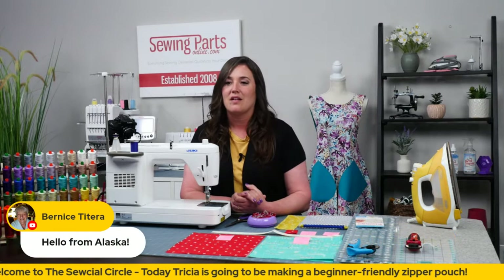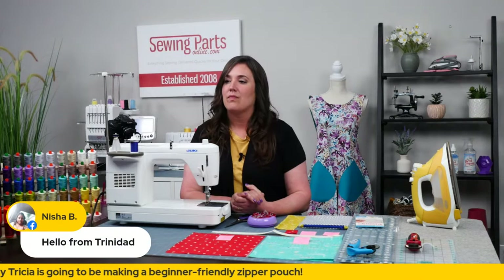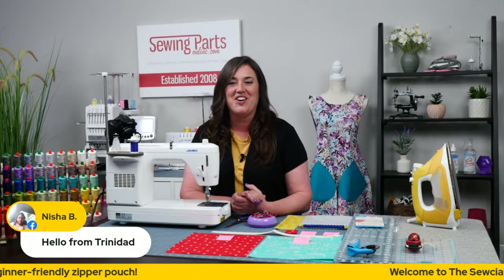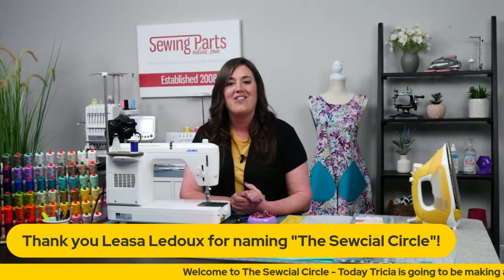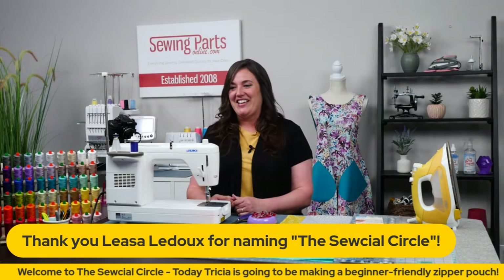This is pretty cool — we got somebody tuning in from Alaska. That's cool. And we've got somebody tuning in from Trinidad. That's really cool. What time is it in Trinidad? Nisha, what time is it? Let us know in the comments. Very neat.